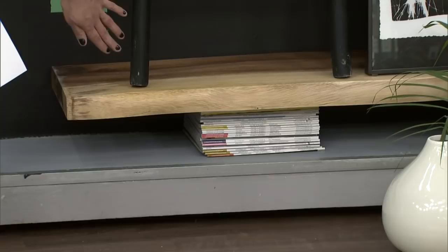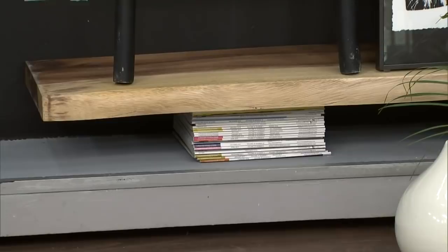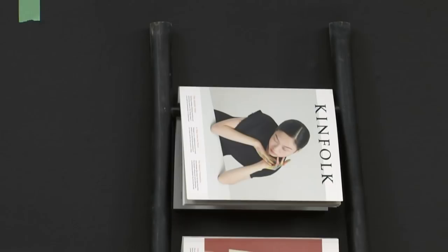This little display is actually set on a piece of wood, and we've used magazines underneath to prop it up a little bit. If you feel like the height is too low, you can prop it up on something. This could also be leaning on a console table, so really you can do it anywhere in your house.